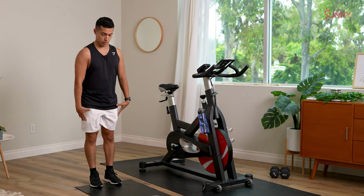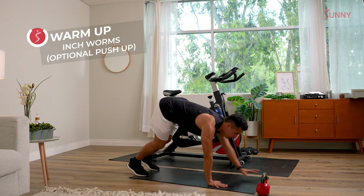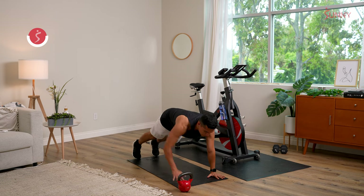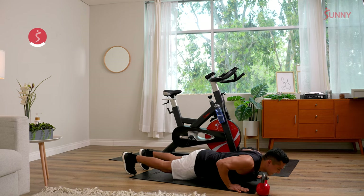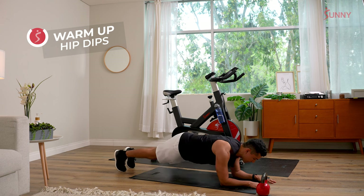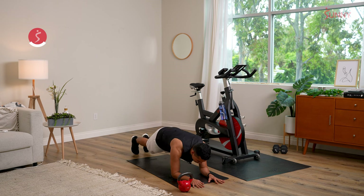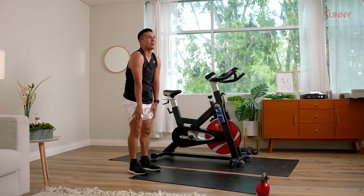We're just gonna start with some inchworms. Walk it down, walk it out to a high plank position, then walk it back to your feet. Activating those shoulders, activating the core — hold that high plank. If you want, add a little pushup: lower the chest, lift. You can always drop down to those knees on the pushup. One more — walk it out into that high plank, then drop down onto your forearms for hip dips. Hip dip right, left — activating the core and those obliques. Give me five, four, three, two, one. Slowly press yourself up and walk it back to your feet. Big bend in the knees, roll the body up.